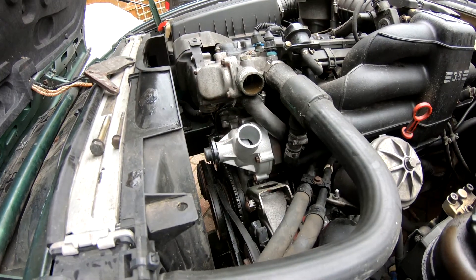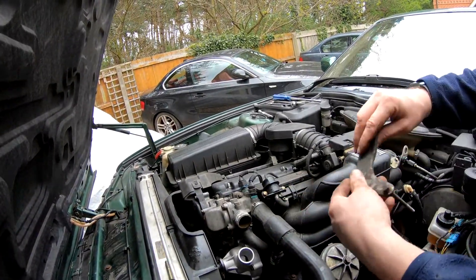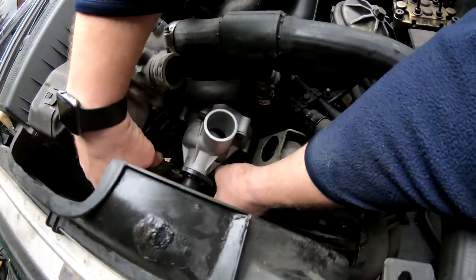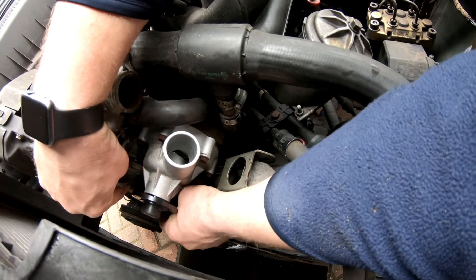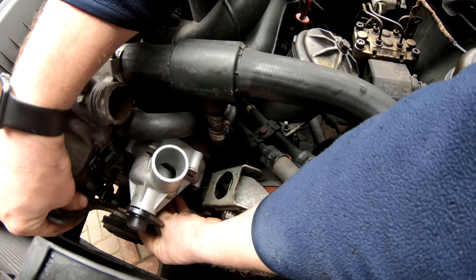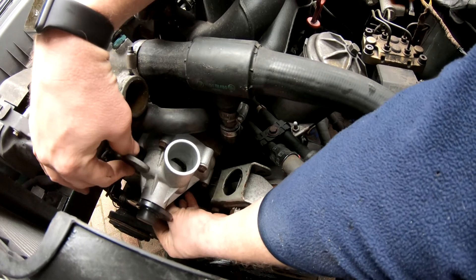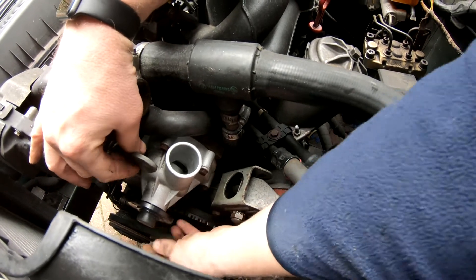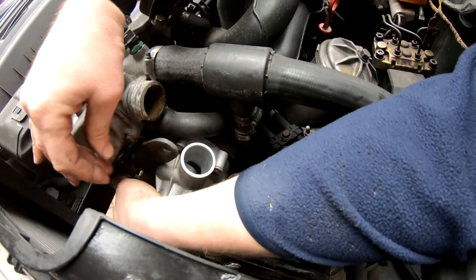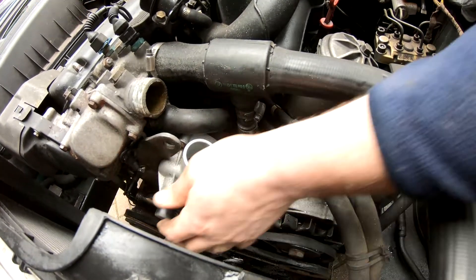All six are torqued up. Next, I'm going to fit this bracket back to the block — once I find the hole for it. There it is. Again, get both bolts in before you tighten them. They're both in.